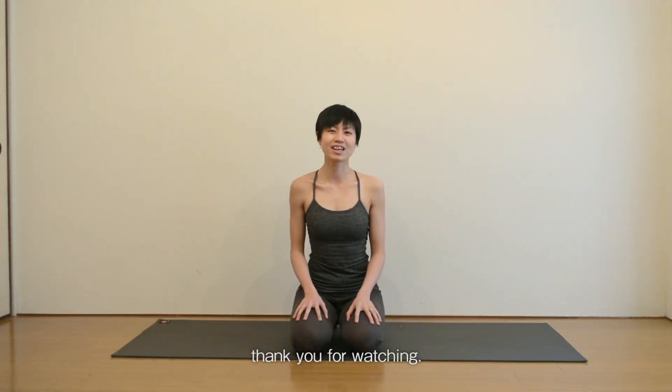That was the Bridge Pose. Thank you for watching. See you next time. Namaste.